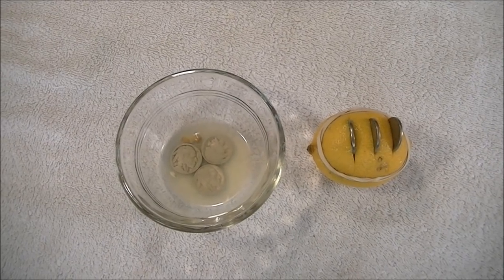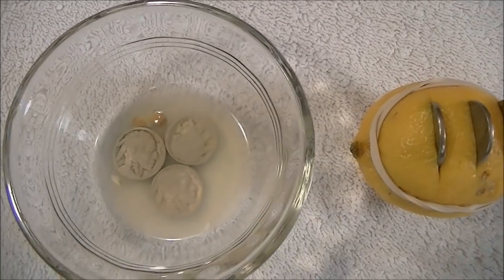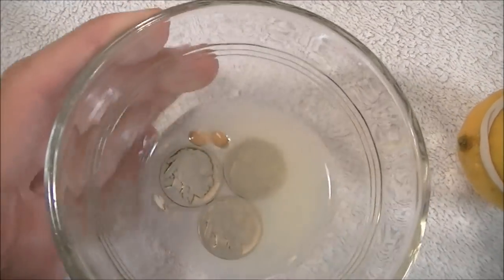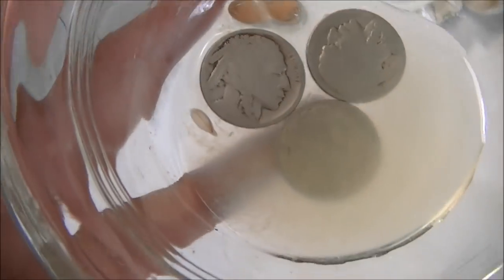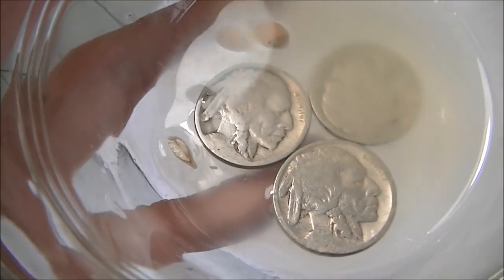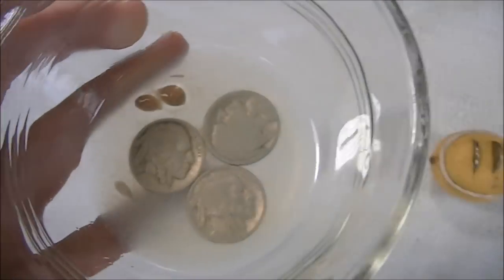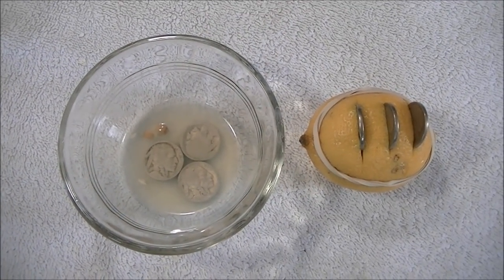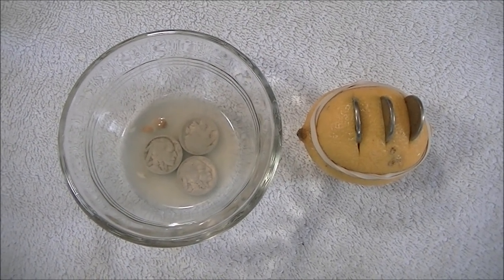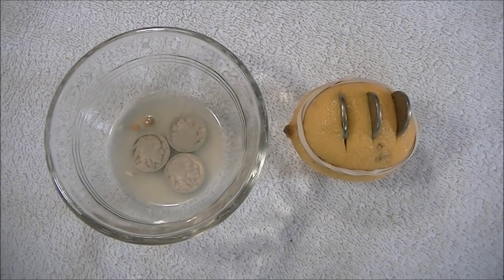Just a quick update — it's the following morning, it's been 19 to 20 hours since I put them in. I checked the ones that are in the dish and I really haven't noticed much change at all yet. It looks about the same as when we put them in. I'm actually going to go do some metal detecting today, so I'm going to leave them in there and come back in probably another six to eight hours to see what happens.